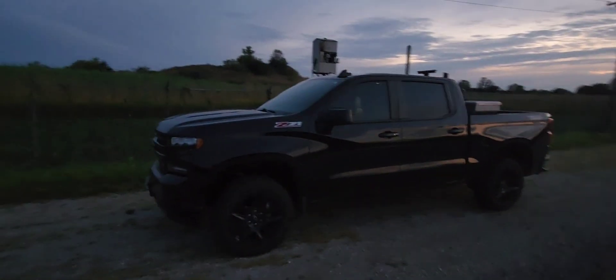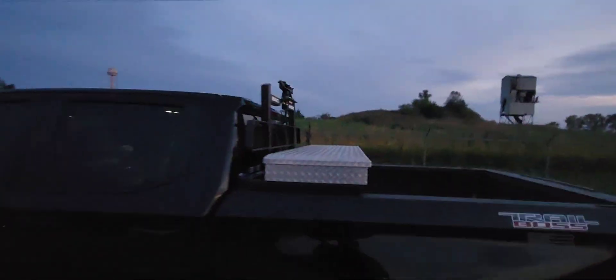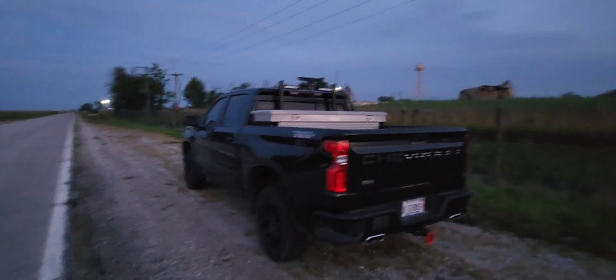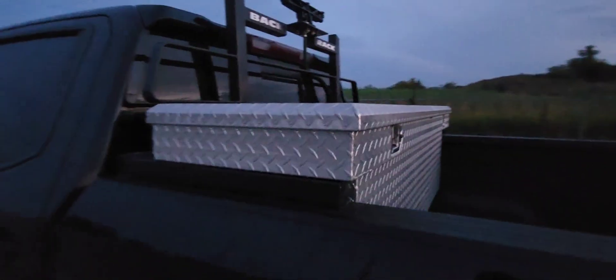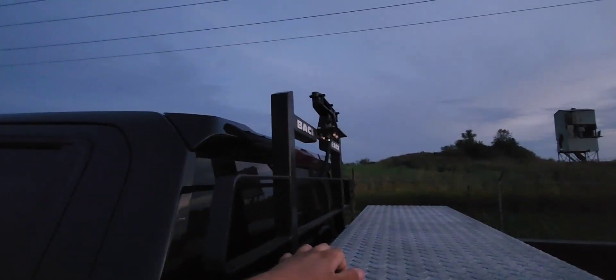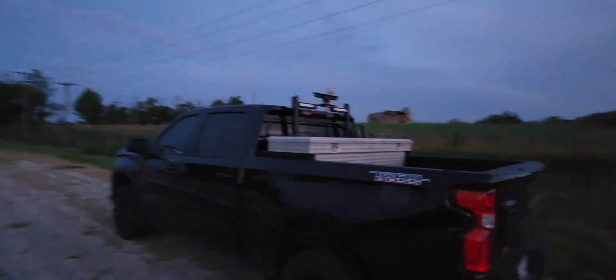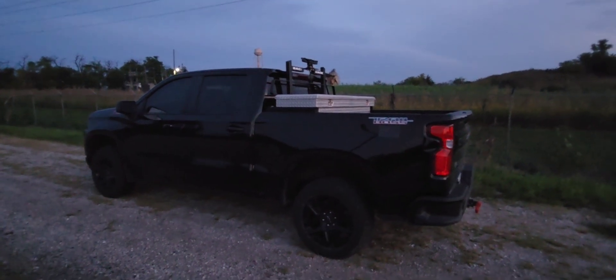Hey y'all, welcome back. This is the second update video on the Trail Boss. We got a new setup this time — it's more professional. We got a headache rack and a toolbox. First and foremost, I want to say I think it looks freaking awesome. I love the way it looks. We got a UWS toolbox for 60 dollars on the marketplace — the lady wanted 100. And I got a headache rack off a buddy of mine that came off a Silverado. Let me go ahead and show you the setup.